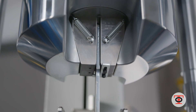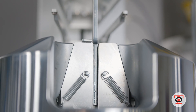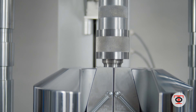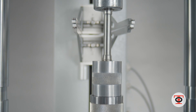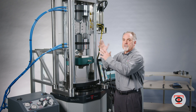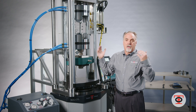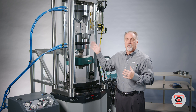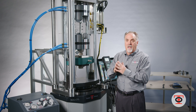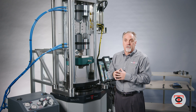You can configure these grips in different ways, doing flats and rounds just by changing out the wedges. The wedges take five minutes, if that, to switch out — without having to remove the grips and put in other tooling. So you have that ease of use to just switch out the wedges and have a whole other test setup ready to go in just a few minutes.